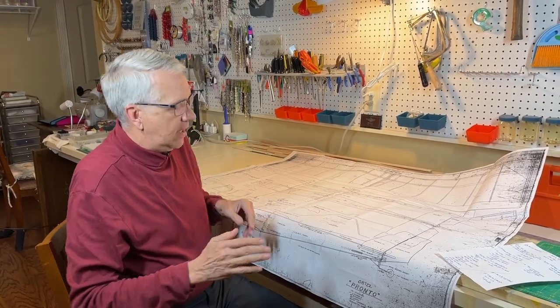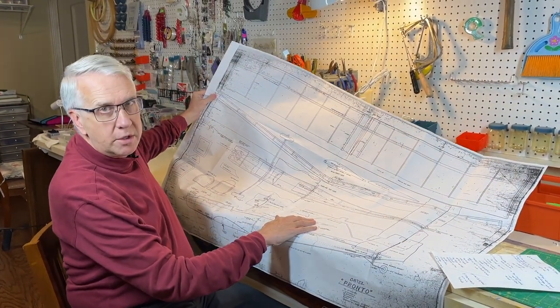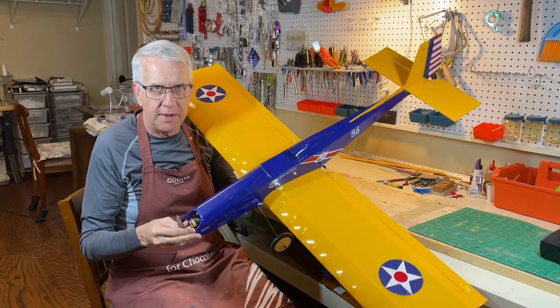Hi, I'm Tim. Join me in this video as I take you step by step going from a set of plans like this for the Pronto three-channel RC model airplane to this.